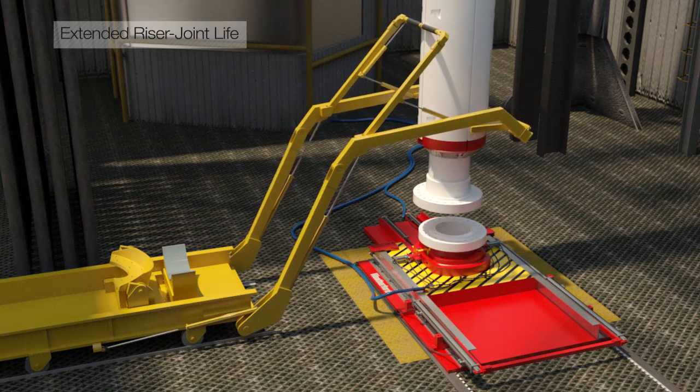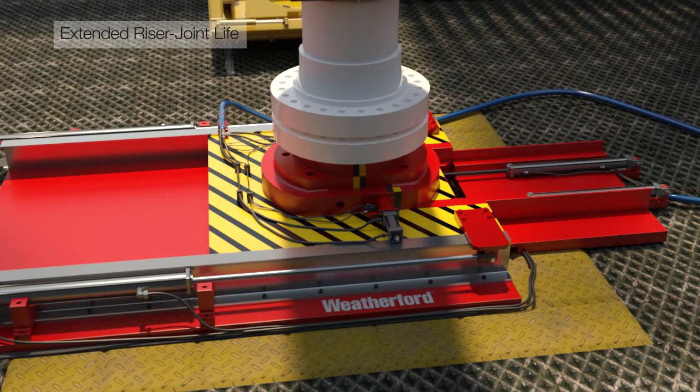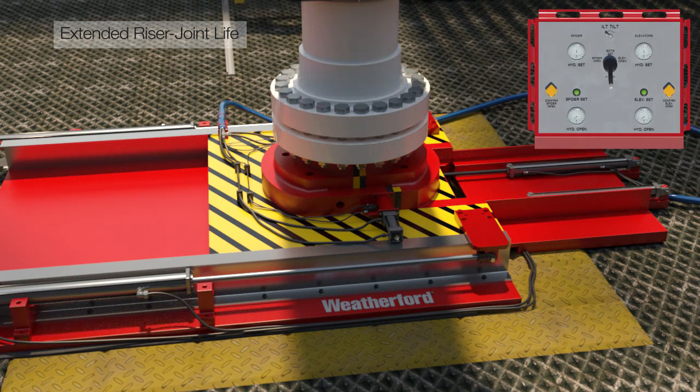The non-marking feature on the DRE500 protects against stress concentration factors created by standard dies, which extends the life of the riser joint.